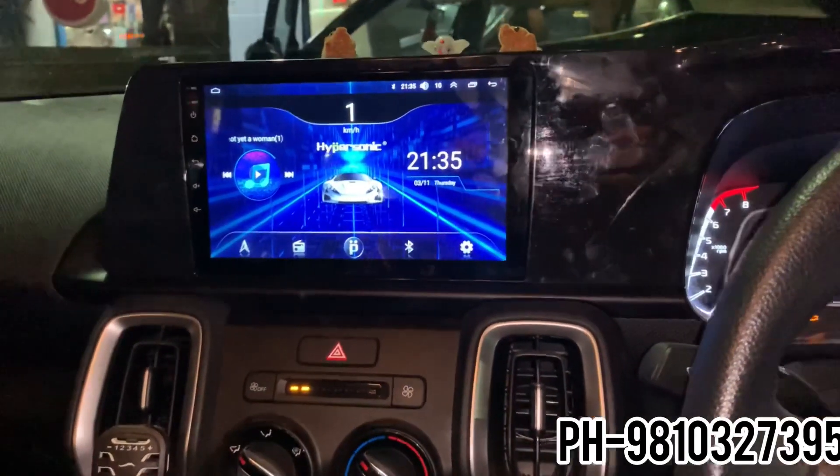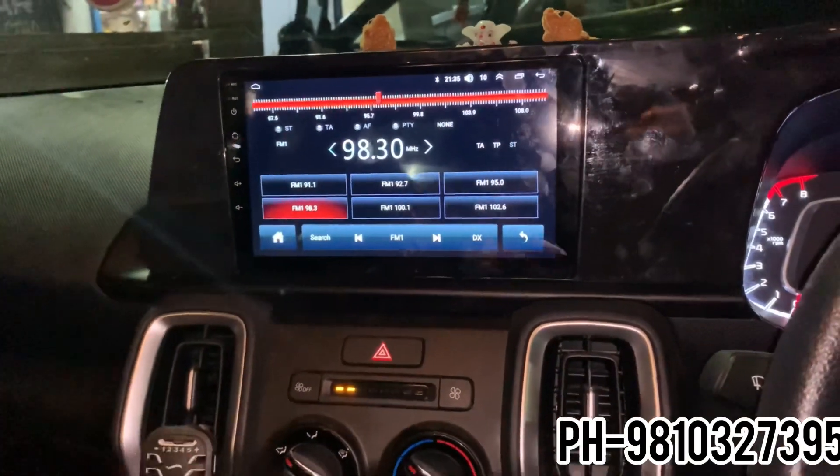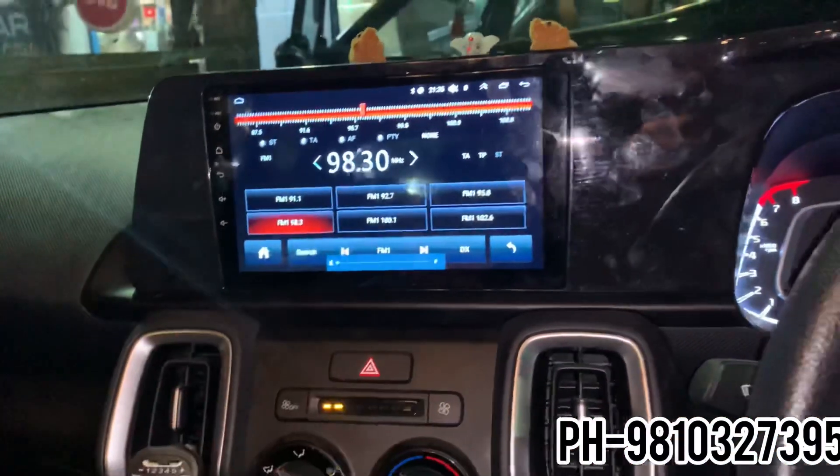Our audio installation has finally been done. The stereo is the Hypersonic brand. Hello friends, I am Raja Kumar. I have put in the Hypersonic brand stereo.